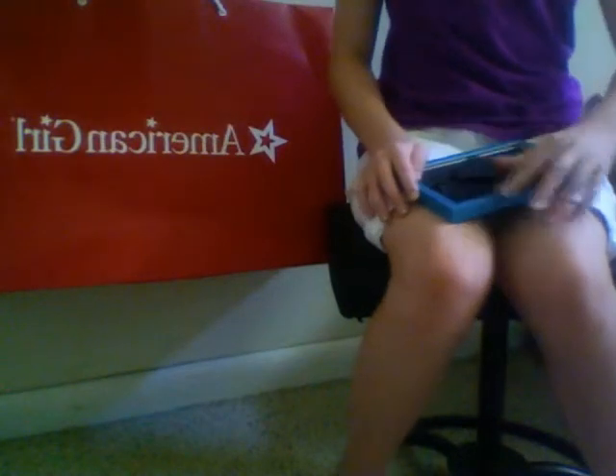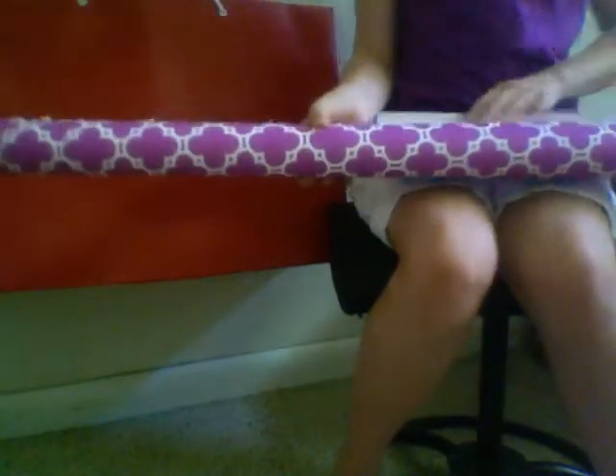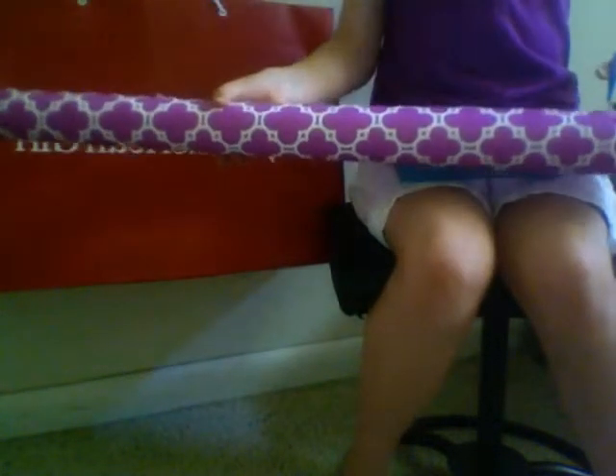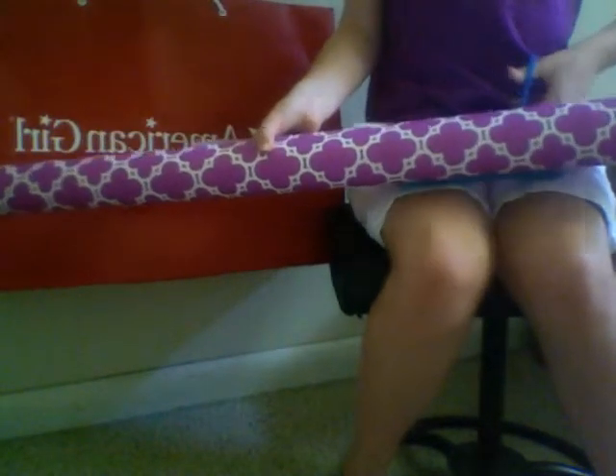Let's get started. Take your picture frame and go ahead, flop it upside down, and remove the back piece. Now you should just have the glass and the frame. Take your gift wrapping paper, or whatever you're using, and grab your scissors — if you can find them, here we are.